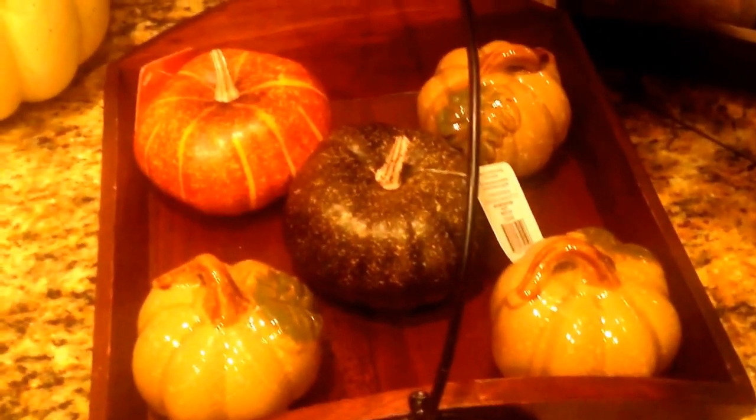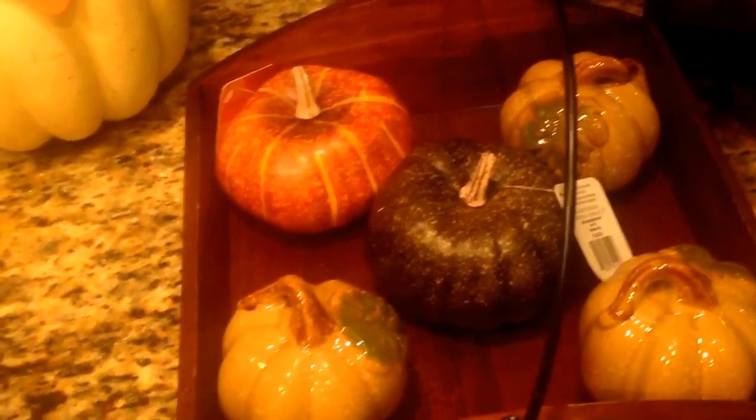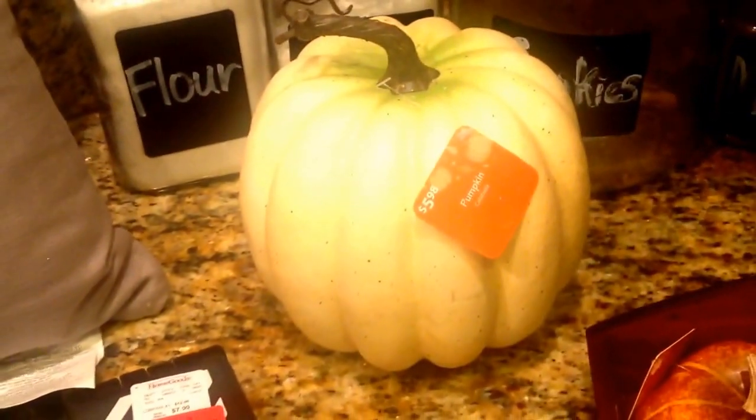I went to the Dollar Tree and picked up the lighter pumpkins, and the two middle ones came from Walmart at $0.93 a piece. I also picked up a bigger pumpkin from Walmart for $6.